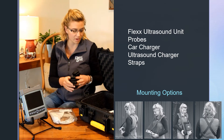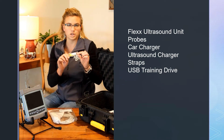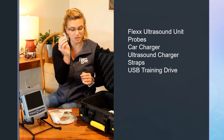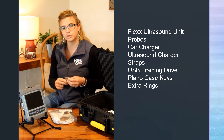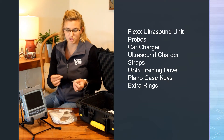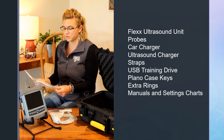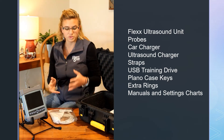There are lots of different mounting options. There is a USB thumb drive with some training material, and there's also lots of great training material on the newsletter and YouTube page as well. You have keys for your case and extra rings. These S carabiners are removable, and you can put rings back on depending on the mounting option you want for your Flex. You also have your manuals, your quick start guide, a bovine fetal aging table, and various settings charts depending on which probes you got.